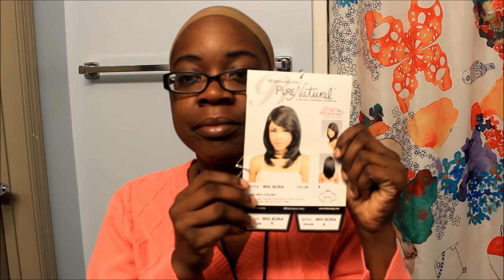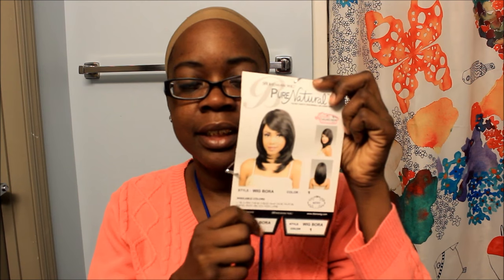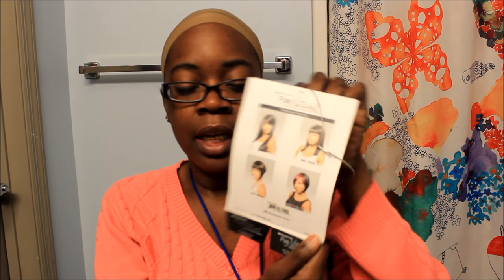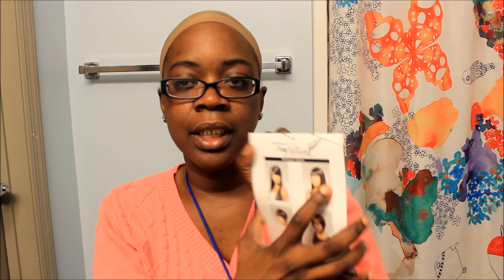They give out wigs to all of the patients here at the center if they want one. The wig that I got is called Bohemian Wig by Pure Natural — I've never heard of this brand. They also have other ones: Dora, Yona, Mona, and Tina. I think I like Dora — it's like a Nicki Minaj type wig with the bang.